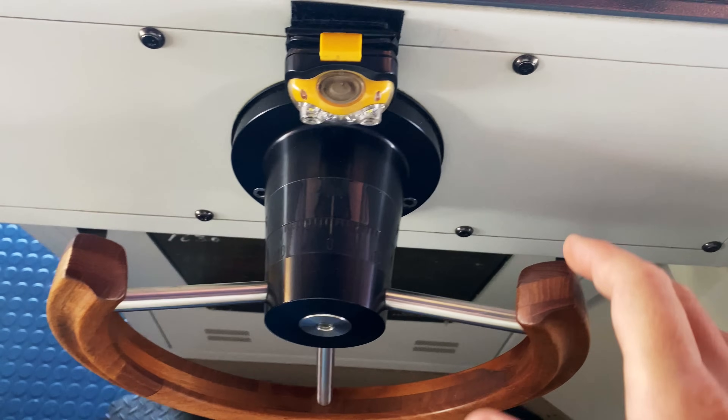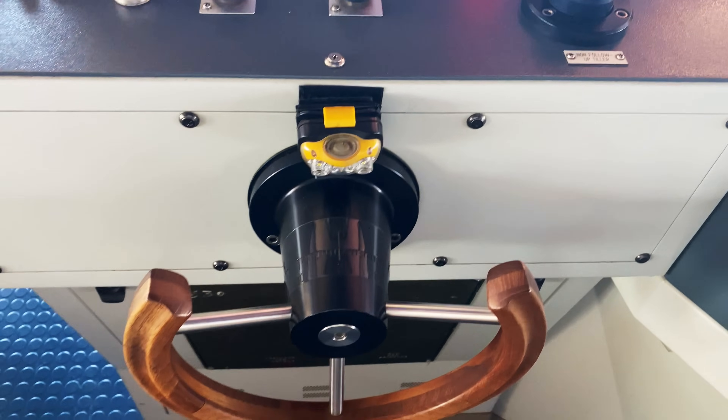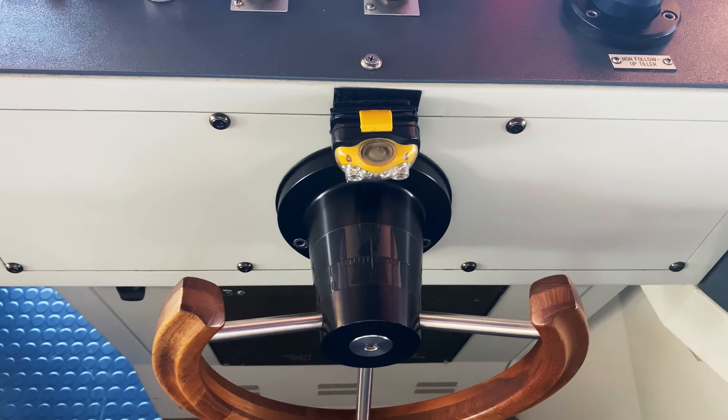The reason it's beeping at us right now is because we're on autopilot — it's beeping to tell you that you need to switch over to hand steering. Otherwise, it's not going to do anything.